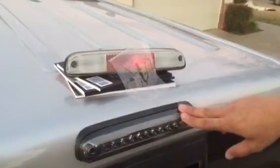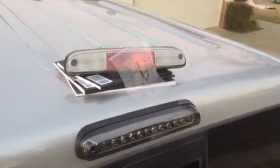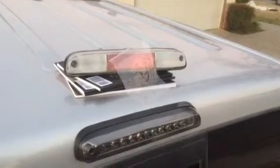All right guys, so we're back. Obviously the last video cut out, so what we're going to do is show you exactly how the light is working when it's installed. We got everything flush in there, you can see it's nice and sturdy. I'm going to tell my son to go ahead and hit the brakes — go ahead son — so you can see.